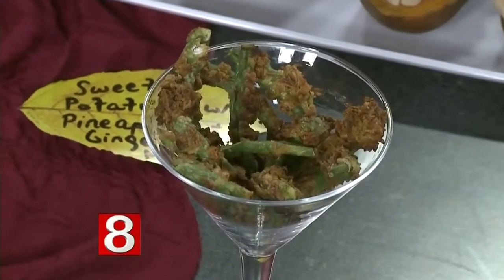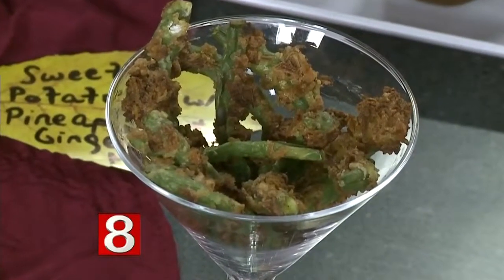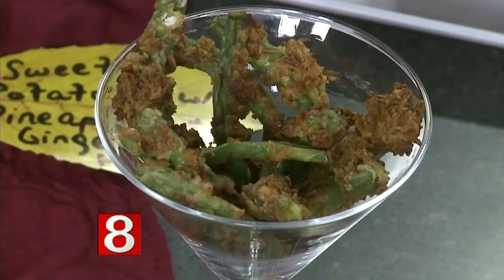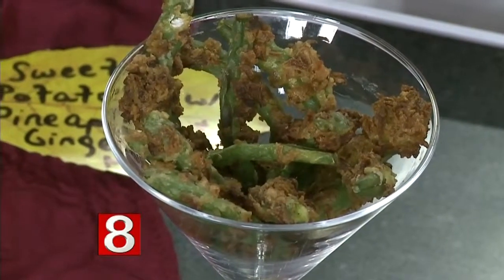Up front, a classic staple for Thanksgiving for sure is green bean casserole. What I've done here is given it a modern facelift — I've made green bean fries. I've coated them in that crispy, crunchy fried onions that we love on top. And since it's typically made with cream of mushroom soup, I made a crème fraîche dipping sauce with truffle oil to get that mushroom taste, so it's a little sophisticated. How creative! I like that.